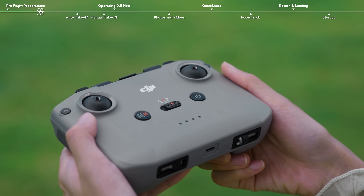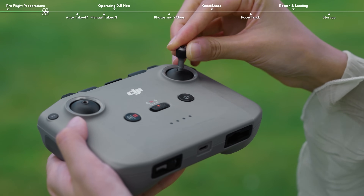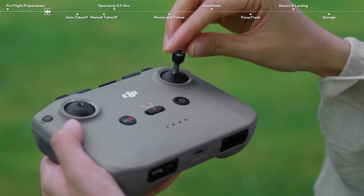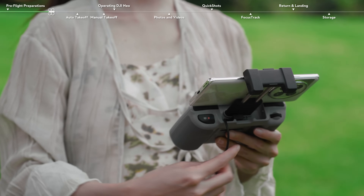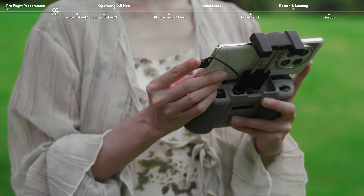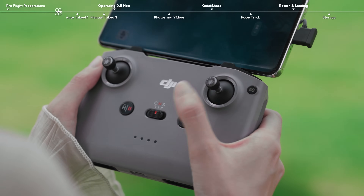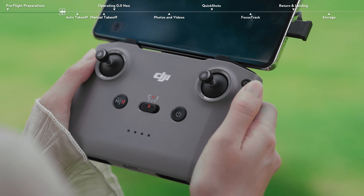Toggle the flight mode switch on the remote controller to end mode. Remove the control sticks from the storage slots and mount them on the remote controller. Make sure the smartphone is clamped securely and connected properly to the remote controller. Press and then press and hold the power button for two seconds to power on the remote controller.